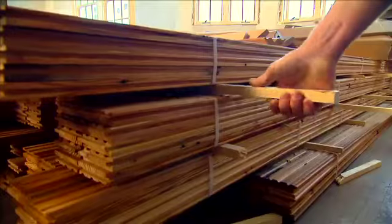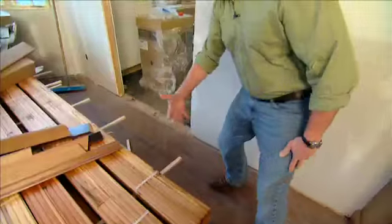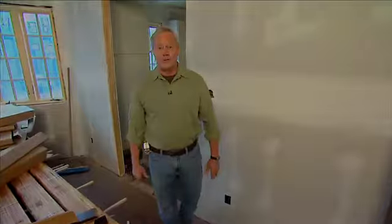Now, we have it on little runners here so that we can get air in and out and dry it all out properly, because we want to acclimate it to the existing moisture that we have in the house. We have our heat system running so that everything can dry out, and we'll be able to start installing that very, very soon.